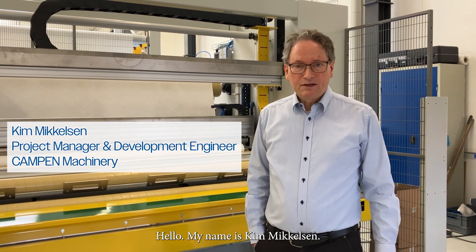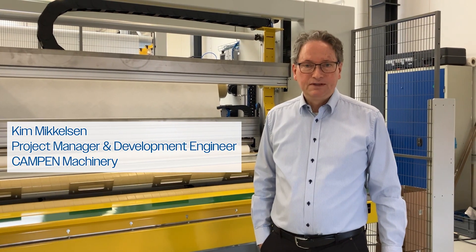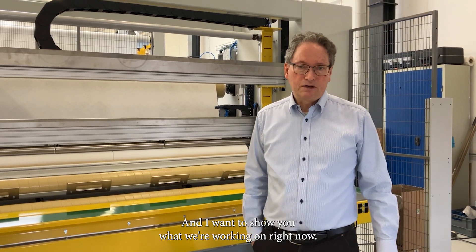Hello, my name is Kim Mickelson. I'm a project manager and development engineer at CAMPEN, and I want to show you what we're working on right now.